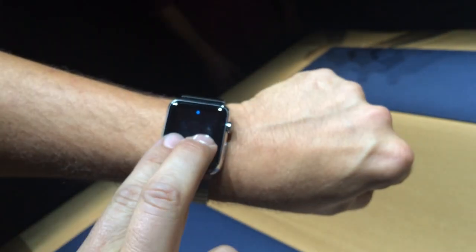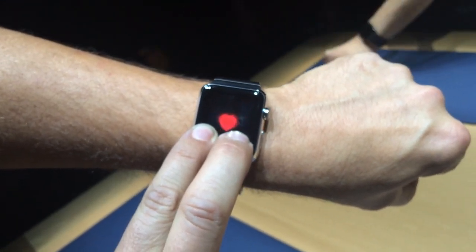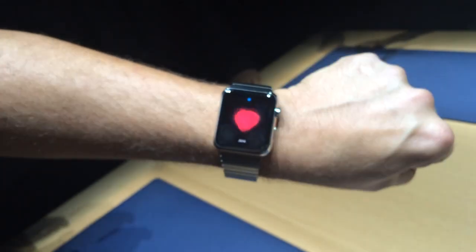Another really cool thing is if you hold two fingers down, that's your heartbeat. It's using the heart rate sensor on the back to send Jane your heartbeat — just give it a moment.